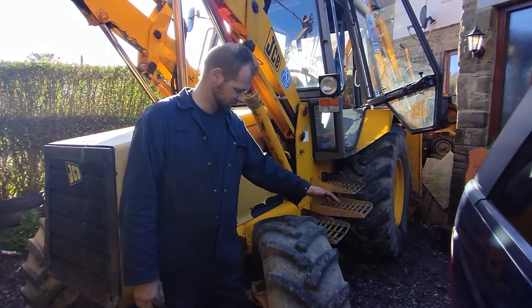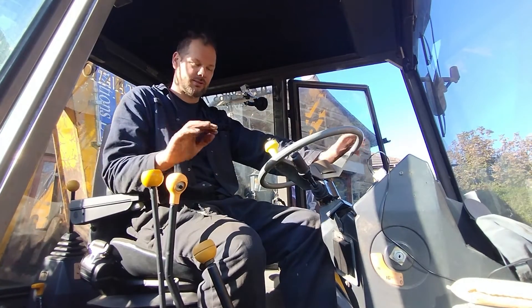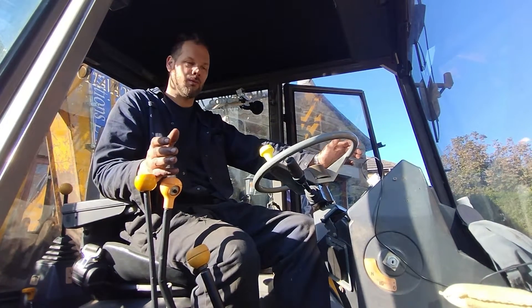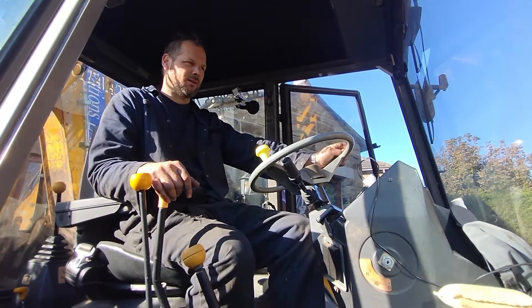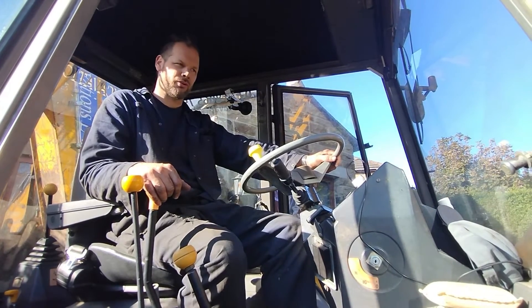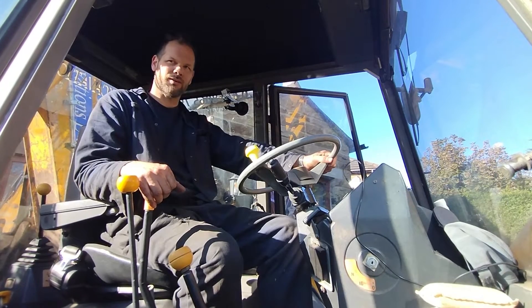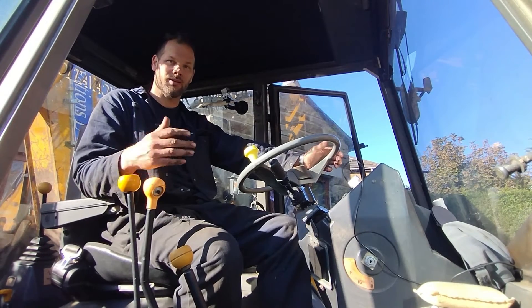Today we're gonna fit smooth ride to our 1988 backhoe. When this machine was new in 1988 it had all the options — it is top of the range — but the only option missing, and it wasn't available, was smooth ride system or ride control. I've been working with the local JCB dealer, TC Harrison, and we have come up with a kit that we can retrofit. We're gonna have a try to retrofit the kit to this machine, so stay tuned and let's see how it goes and what difference it makes.